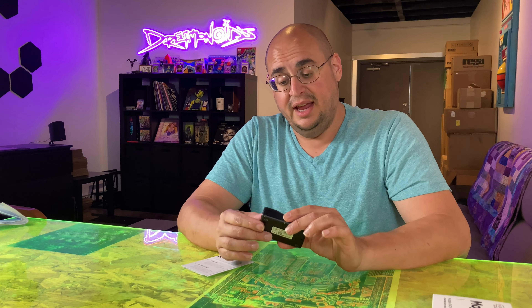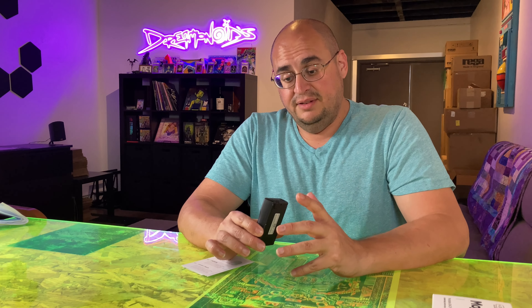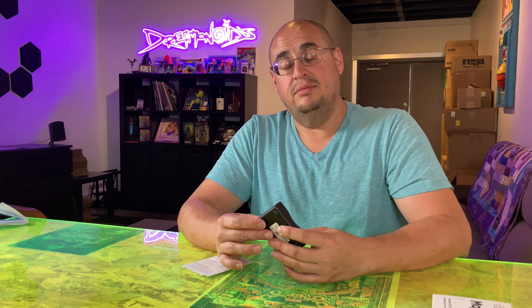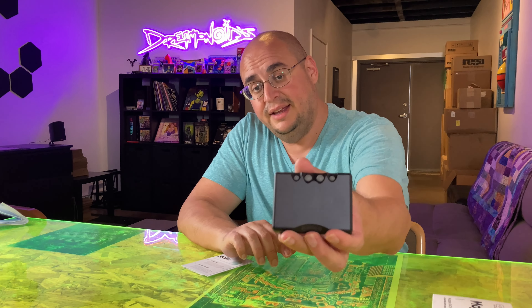This has the ability to be hooked up to a laptop, to a streamer, to your iPhone, to all kinds of different devices and output really nice audio — phenomenal audio. And so that's what we're really looking forward to with getting the Mojo 2 in, as you can see here.